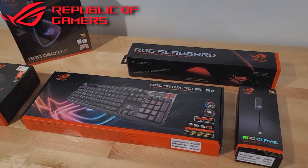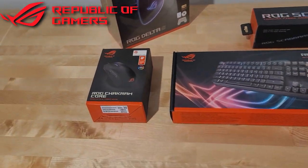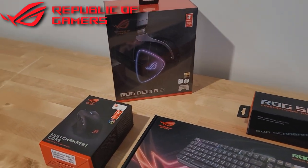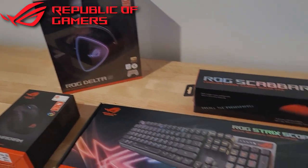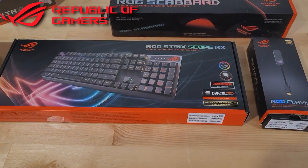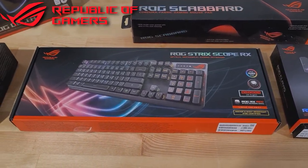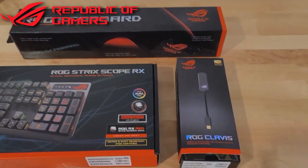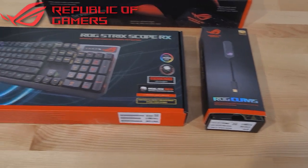Hey guys, today I'm excited to finally announce I'm going to be partnering up with Asus Republic of Gamers for the next six months. I'm going to be running all their peripherals throughout my stream — the keyboard, the mouse, and the headset. I'm going to be showing you guys what they sent me, and then unboxing it and showing you how it looks on my actual setup, so you can get an idea of what they look like. Let's take a look at some of the stuff they actually sent me in the mail.